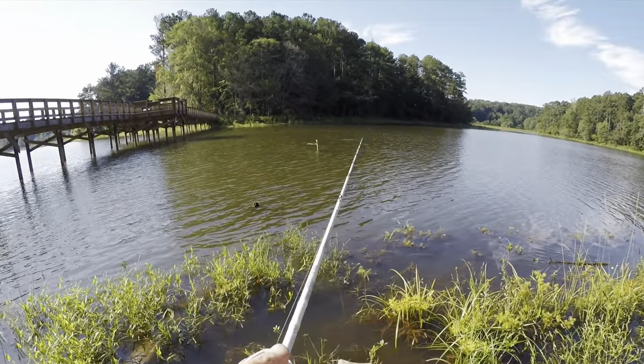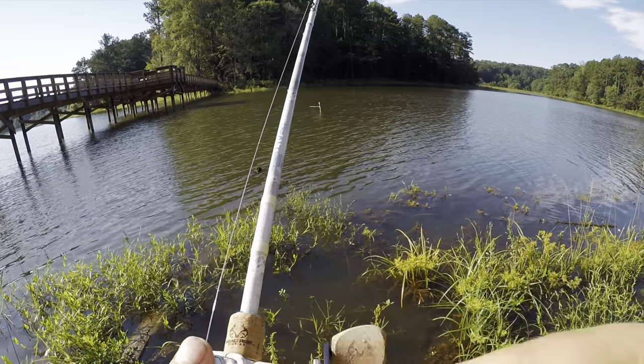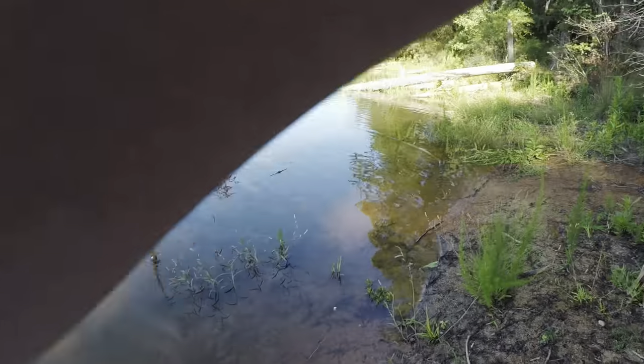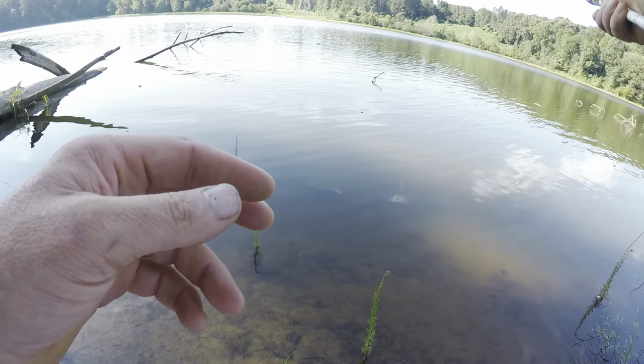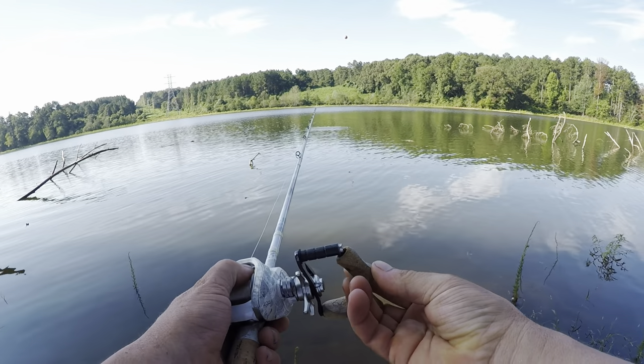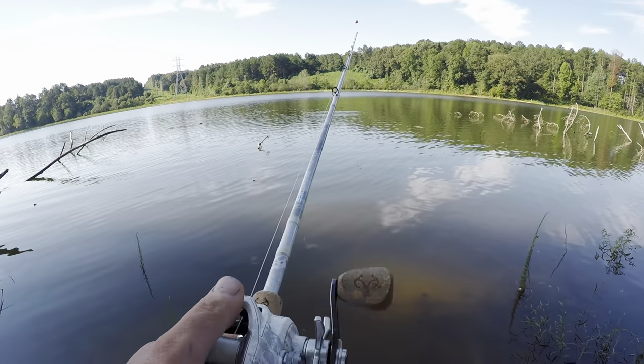Every time I throw that perfect cast, I usually foul it up. I will say — look at that — it already happened again. I'm going to have to super glue that piece back on.